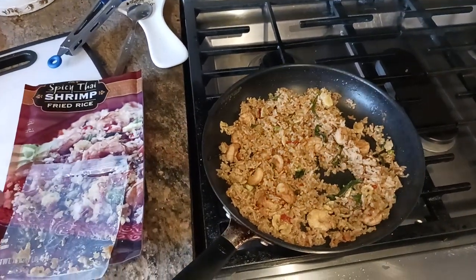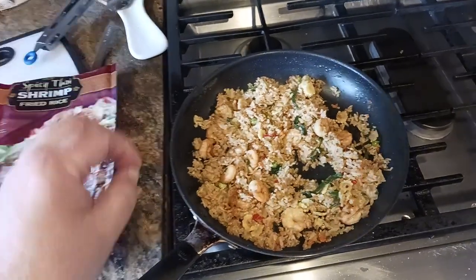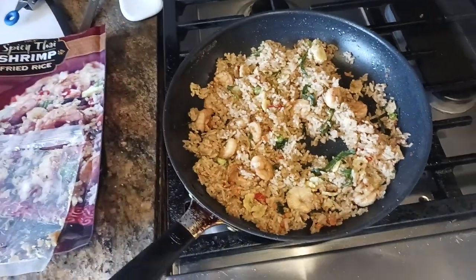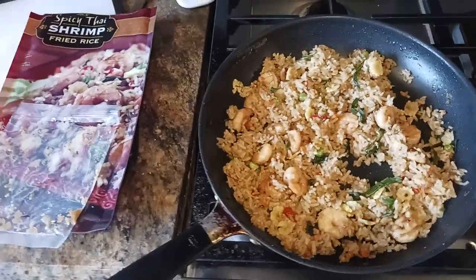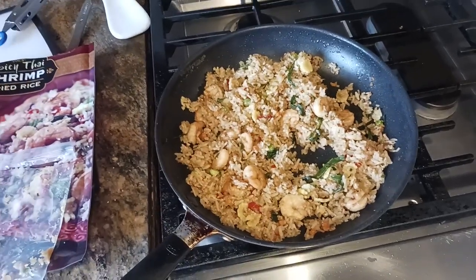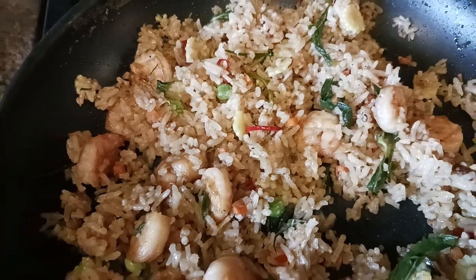So, flavor — what does it taste like? What it tastes like is a strong Thai basil flavor. I think that's what those green parts are. I was hoping for maybe a little bit more ginger and some garlic flavors, but I wasn't getting any of that. What I really picked up the most was this Thai basil flavor — that's what came through the most.